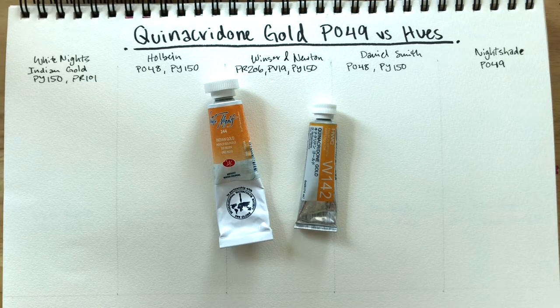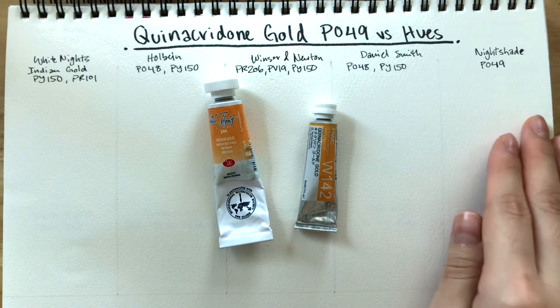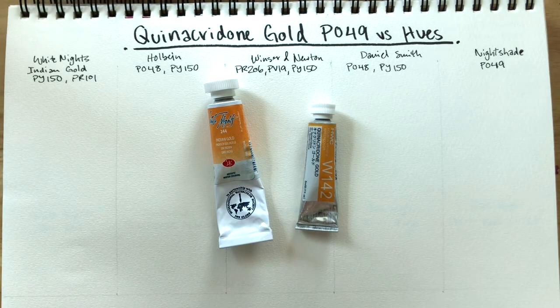Today we'll be comparing quinacridone gold hues as well as the genuine quinacridone gold PO49. I have four brands to compare.